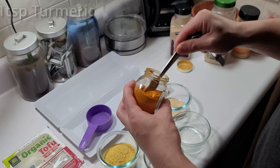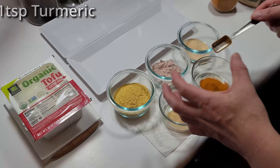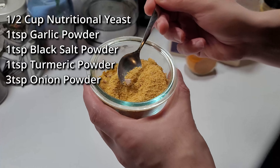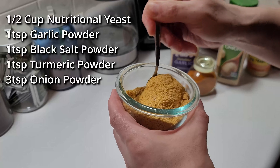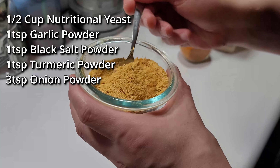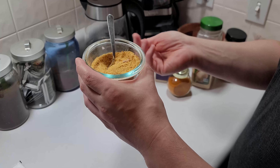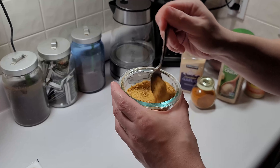The final ingredient is one teaspoon of turmeric. Now I'll mix all of these together into one container. You can see the little bits of black salt along with the brownish tones from the onion powder, garlic, and nutritional yeast. Once you're done, you can cover it and save it for later — like your own little adobo-style spice container just for eggs.